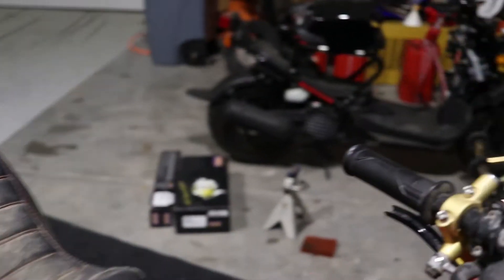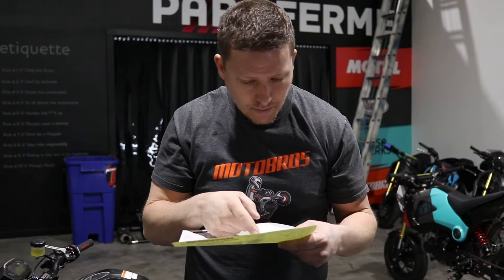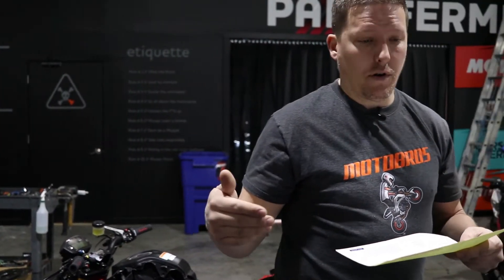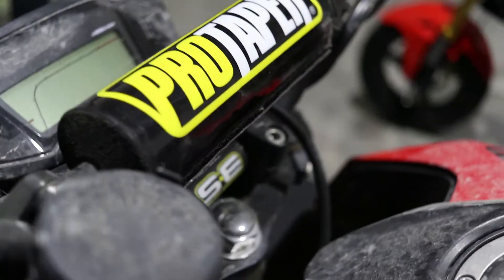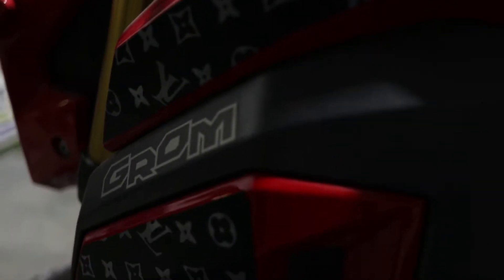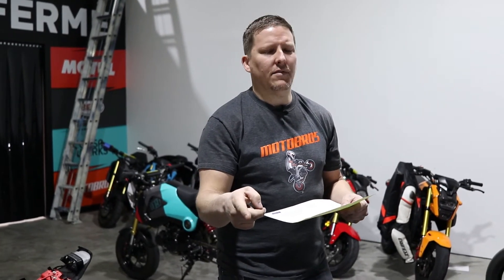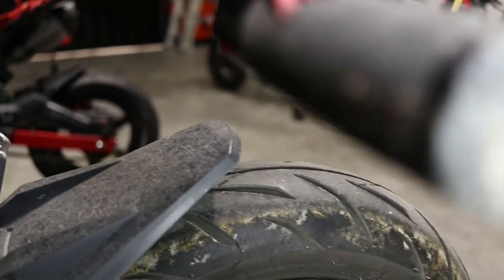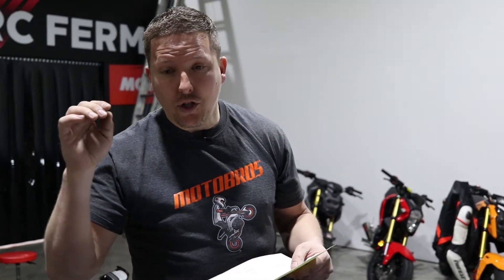I'm going to tell you guys a couple of the most expensive things wrong with it. First one is the exhaust — $569. The front right fork — $300 and something dollars. So that's already $800. I can't remember what Copart's threshold is — whatever the insurance company's number is just to total the bike. So that's already a thousand dollars just with those two things.